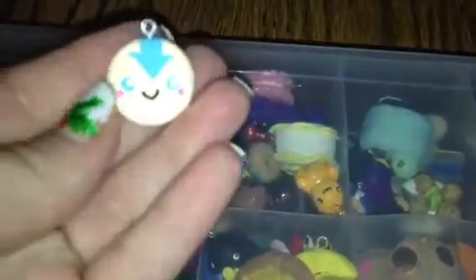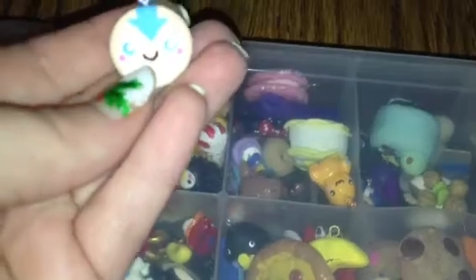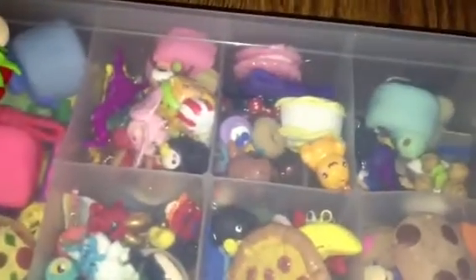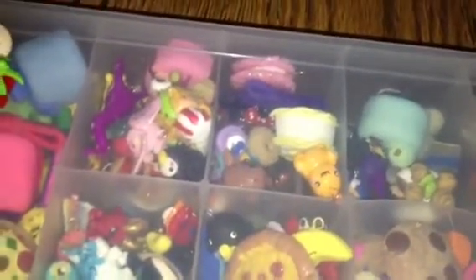Sorry, the light is really bright on this. But I thought it was really adorable and it came out really good — it's really close to the picture, so I'm really happy. The rest are Christmas charms, so let's get started.